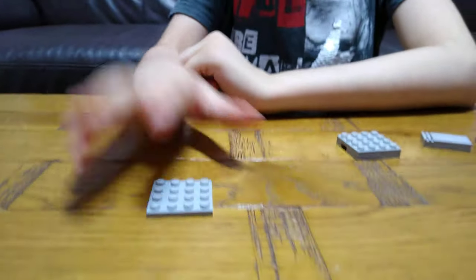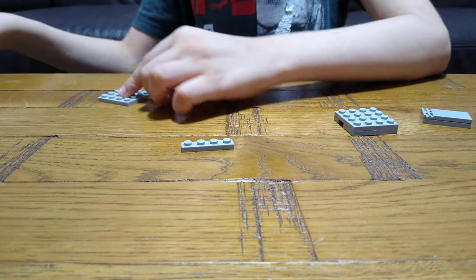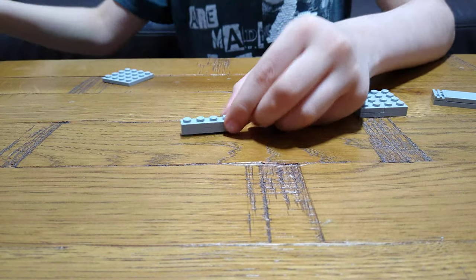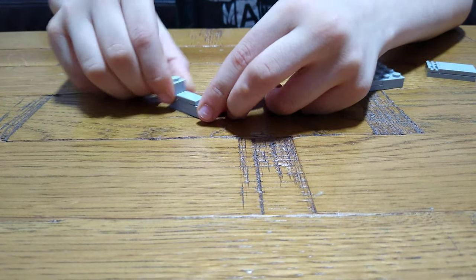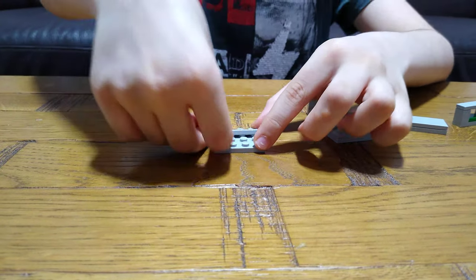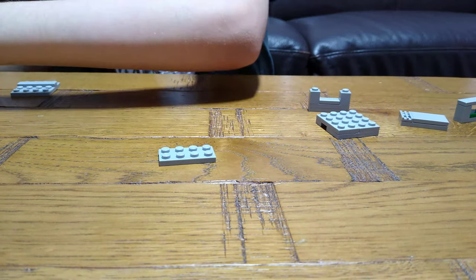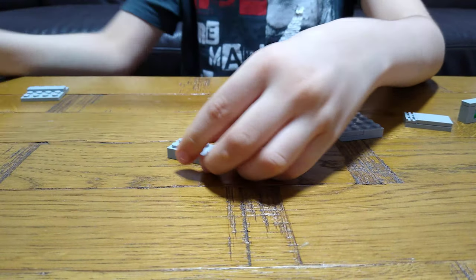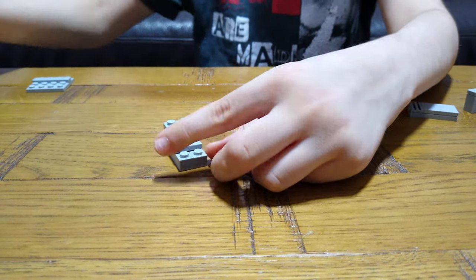Next we're going to move on to the next bit. First you're going to need this piece, then another one — put it on top — and then this flat one, and these two one-by-one tiles. Put them the same, and you get this. Put this onto here, then two of these onto here, and then one at the back, one of these tiles on, and then these two blocks.